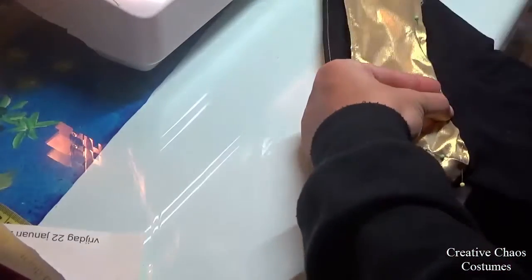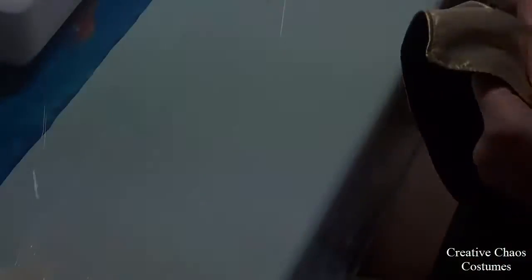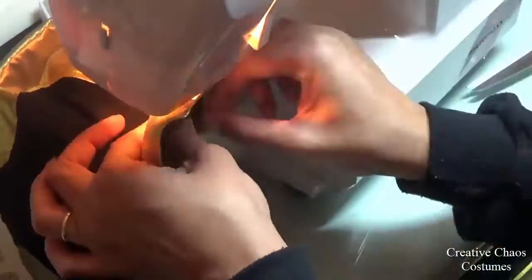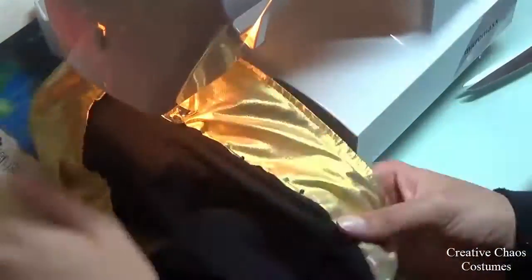Then I pinned the gold to the black by folding over about one centimeter and making sure to encase the seam I just made. Then I top-stitched this too — I think I used a straight stitch or maybe a small zigzag.